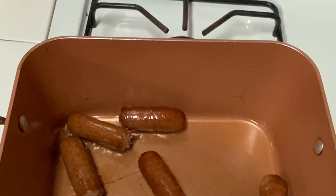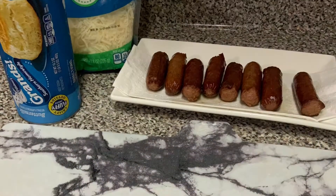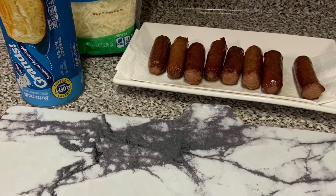So we're going to make pigs in blankets, and the first thing you must do is boil then fry your franks. Please don't skip that step.